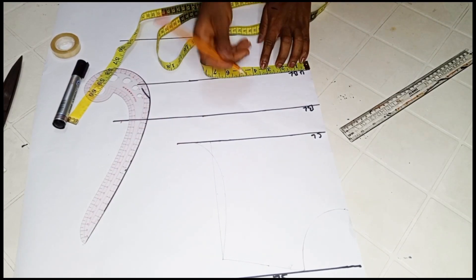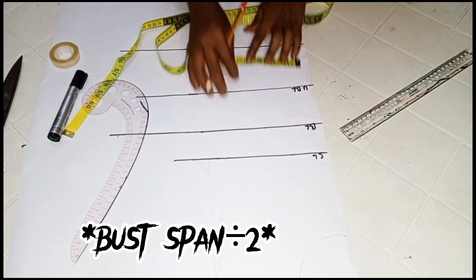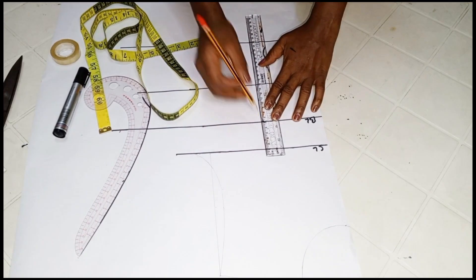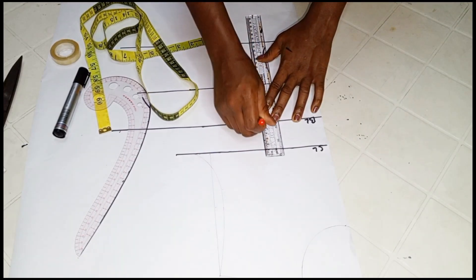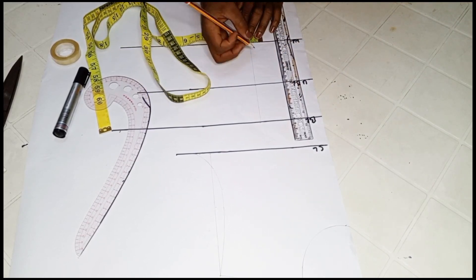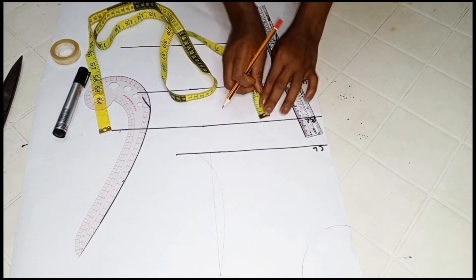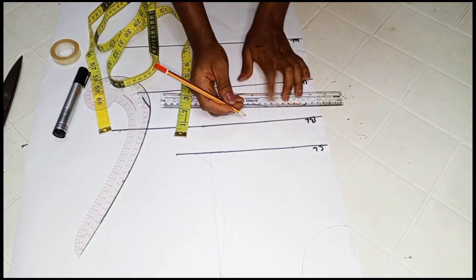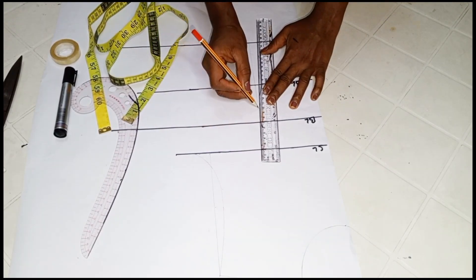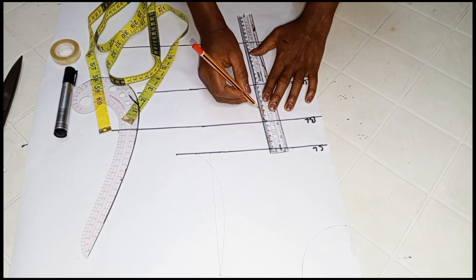We'll go ahead to input our darts on the under bust line. Mark your bust band measurement on the under bust line, on the bust line, and also on the waist line, then go ahead to connect the three points. Go ahead to mark half inch on both sides of that dart line on the waist line, and connect this up to the bust line — but you will come down by one inch on the bust line. Connect from that point to the half inch you marked on the dart line.